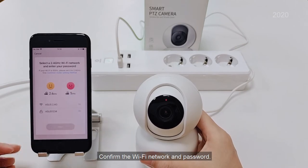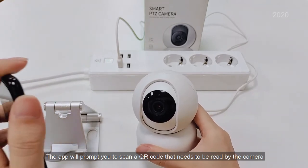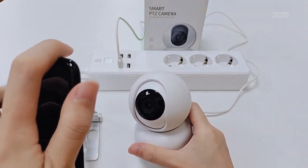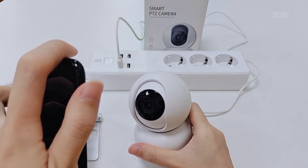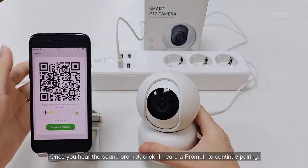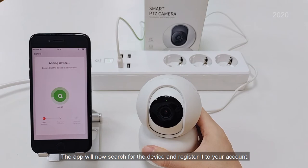Confirm the Wi-Fi network and password. The app will prompt you to scan a QR code that needs to be read by the camera. Once you hear the sound prompt, click 'I heard a prompt' to continue pairing. The app will now search for the device and register it to your account.